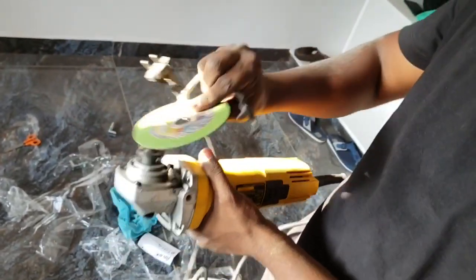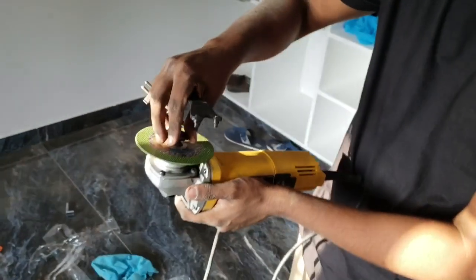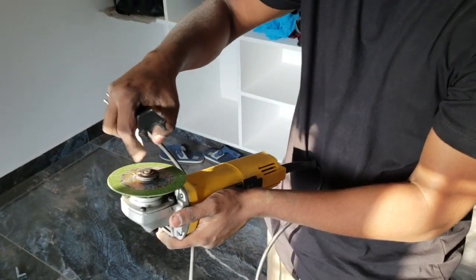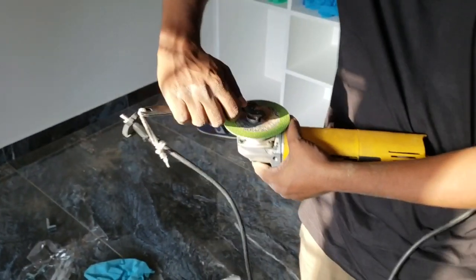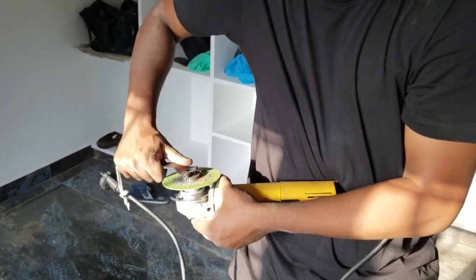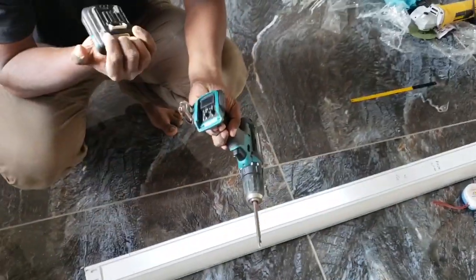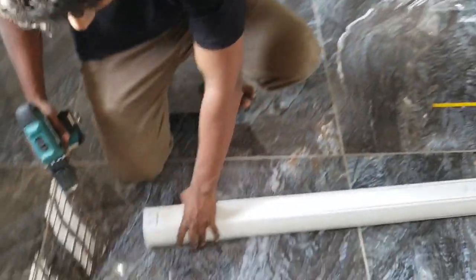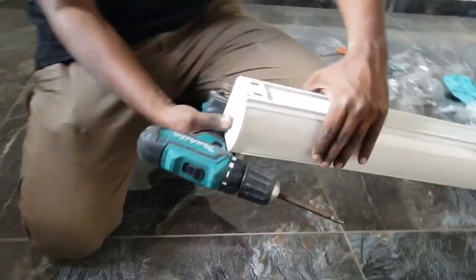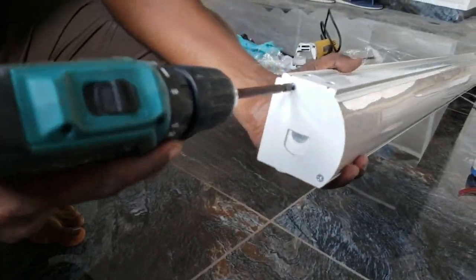I am going to cut using the cutting wheel. We will use the axle blade. We will make the axle blade safe. Take the front. There are two screws in the Zebra Blinds. We will cut the two screws. Now I am going to cut the screw. We will cut the left side.